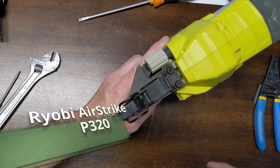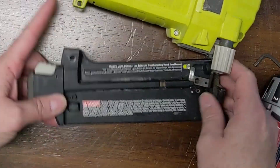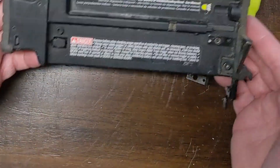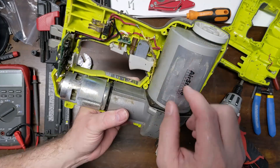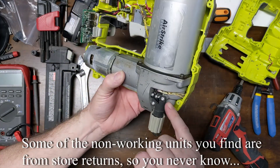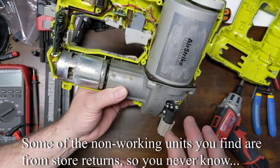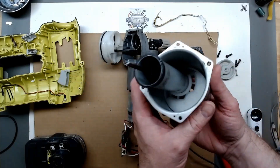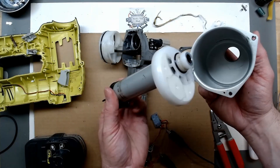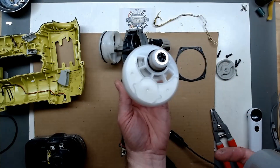In a previous video, we took a look inside of this Ryobi Airstrike P320 nailer, and we saw that this was a tool return that had been botched up - the wires had been routed around in a really dangerous way. So I asked in the last video if you'd like to see more, and I found a Ryobi P320 that had the blinking LED light, got it apart, so let's look into it.